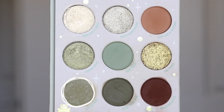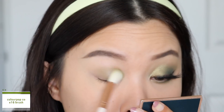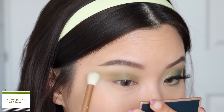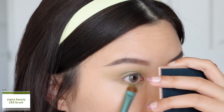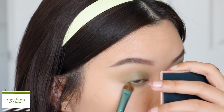To get started with the first look, I'm going to start off with the shade 'A Little Frog' as our transition shadow, working that into my crease using windshield wiping motions. I'm going to blend that up towards my brow bone and also towards the outer third of my eyes. I bring the same shadow onto my lower lash line as well, sweeping it from the outer corner to the inner corner, making sure to connect the shadows at the outer corner.